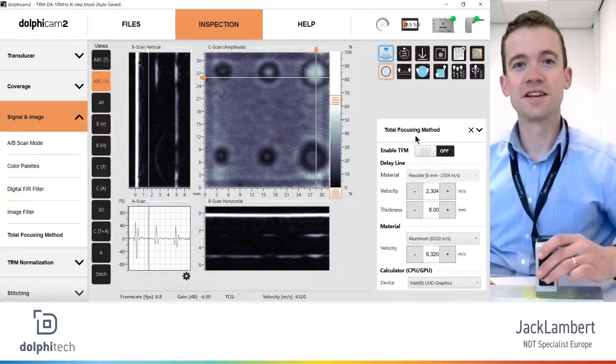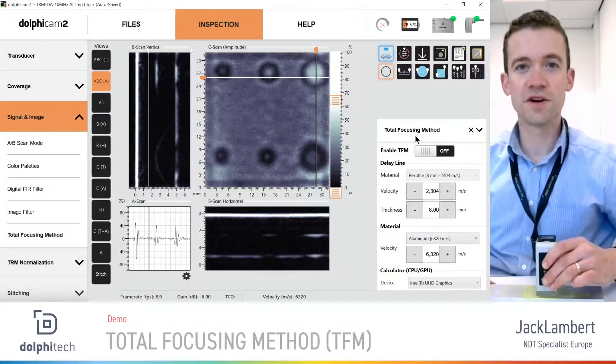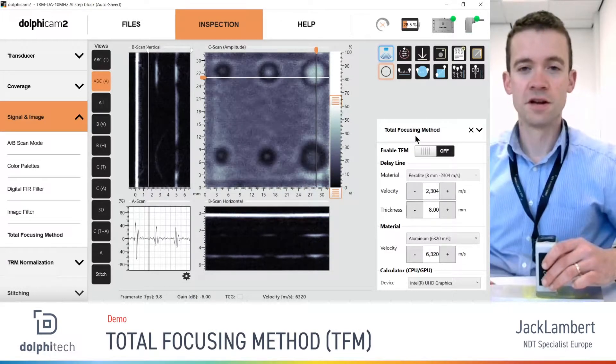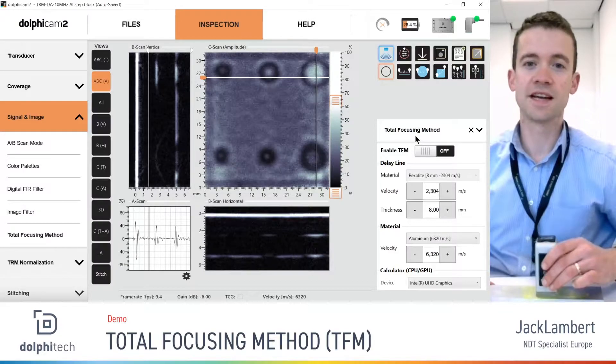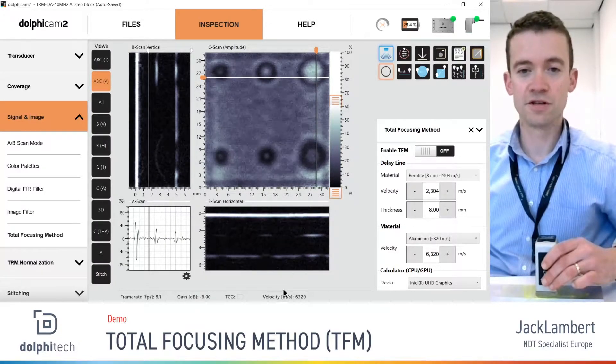Hi, this is Jack with Dolphitech. A short video today to take you through the basic functionality of the total focusing method or TFM when used with the Dolphicam 2. TFM is a pixel-based reconstruction algorithm that uses synthetic focusing to improve the resolution of ultrasonic data, and with the Dolphicam 2 it's applied in the 2B scan views.